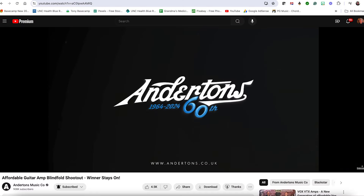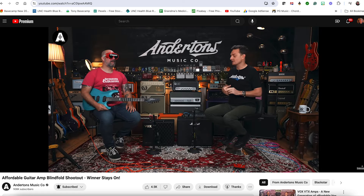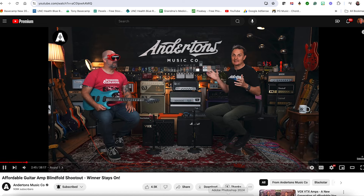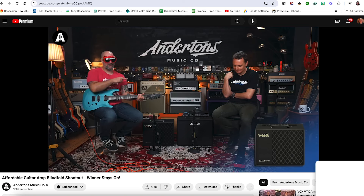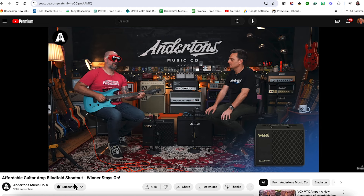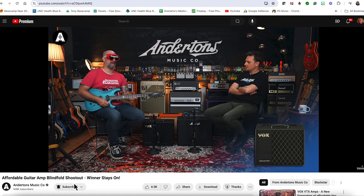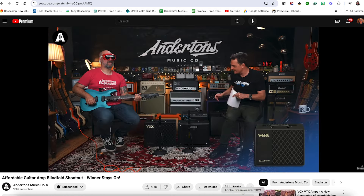I was out cruising around on YouTube, watching on my TV, and I saw a video from Anderton's in England. They were having a shootout — Rob Chapman was there, he hasn't been there in a while — and he was putting on a blindfold, like welding goggles, trying different amps that were $350–$400 or less. Go watch this video — it's going to validate a whole lot of what I've been saying for a long time.